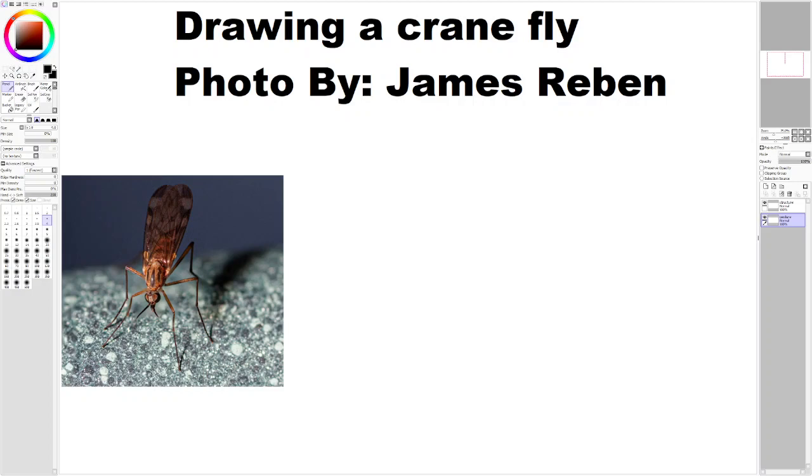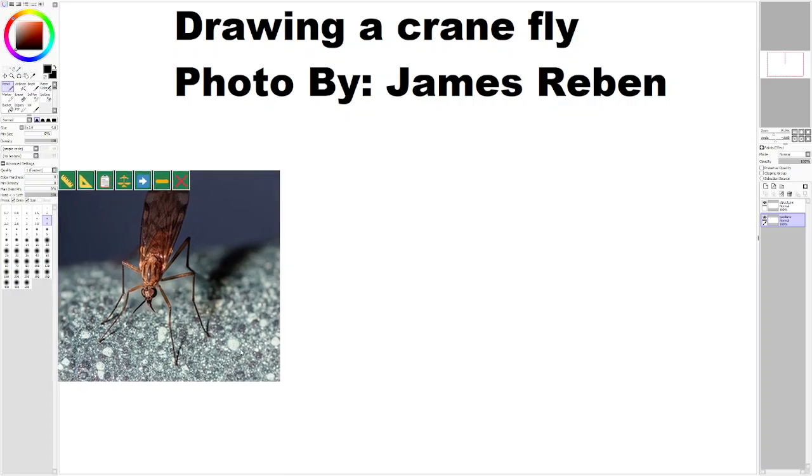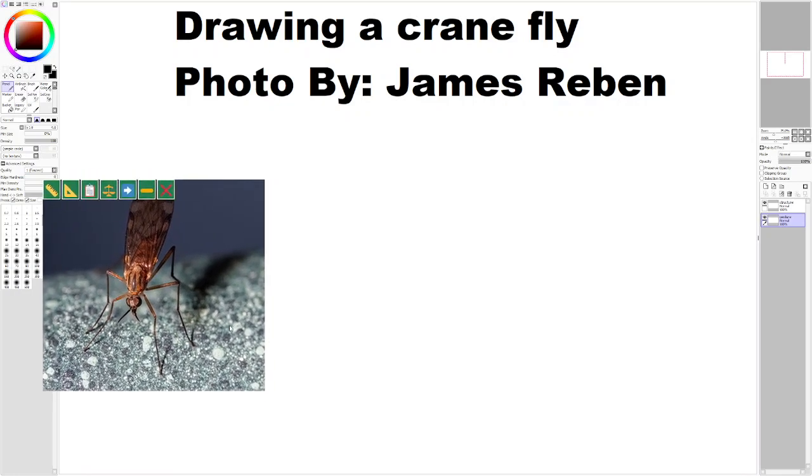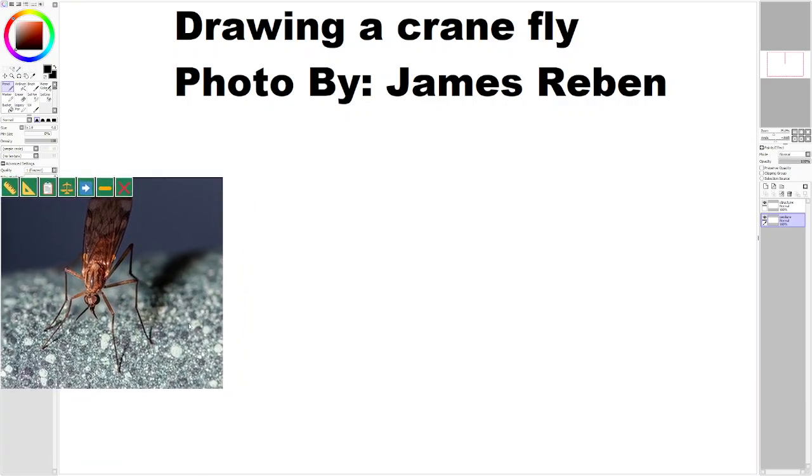Hello. In this video, I'm going to be drawing a crane fly. This photo is by James Rubin. I'm just gonna put the photo to the side over here. Just to note that a crane fly is not a mosquito — yes, I had to Google that. I thought it was, but they are not.